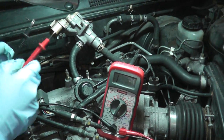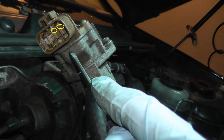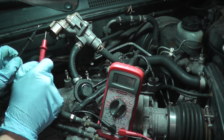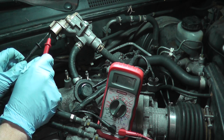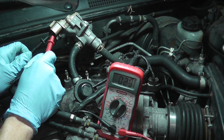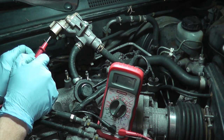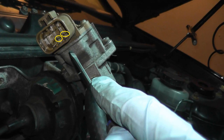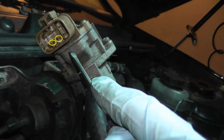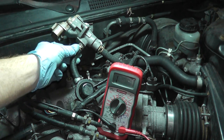Testing terminals 2 and 1 — we get 28 to 29 ohms, good shape. Testing terminals 2 and 3 — again 28 to 29 ohms, okay. Testing terminals 5 and 4 — good shape. Testing terminals 5 and 6 — okay. All four tests confirm this valve is in good condition.